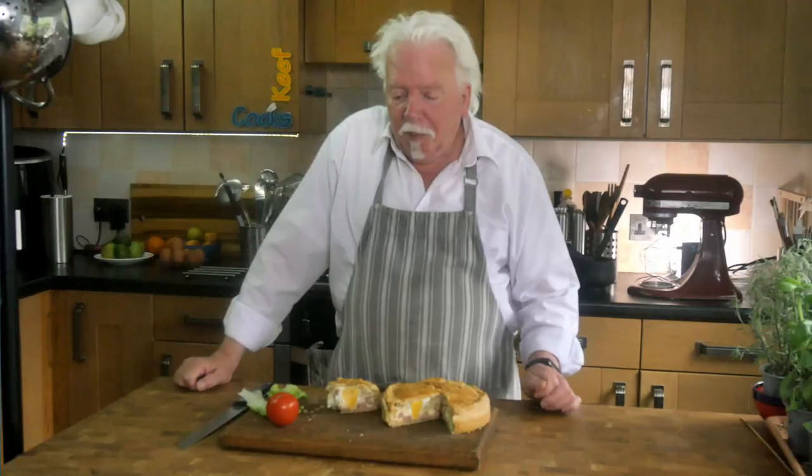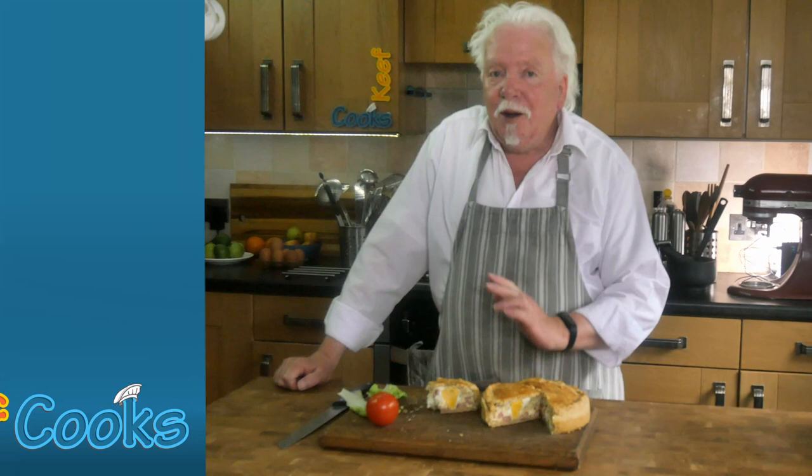Egg and bacon pie — probably very nice cool with a picnic. Not a pie to serve hot, I don't think. Hope you enjoyed it, thanks for watching and see you next time.